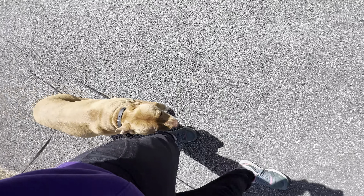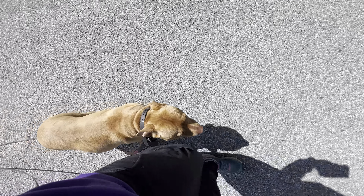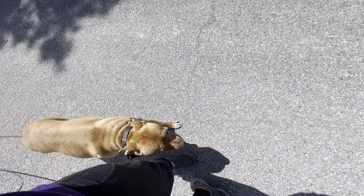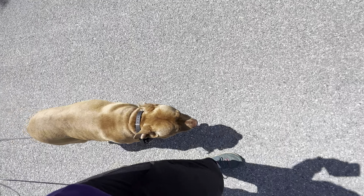Hi everybody, I'm out with Abby, with Hitty. You're seeing mistakes right off the bat. This is the first time I've worked with her on heel. I've worked with her inside — this is the first time I've actually taken her outside and said I'm going to go walk her and work on her heel.